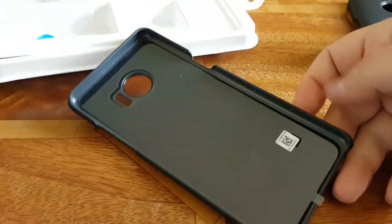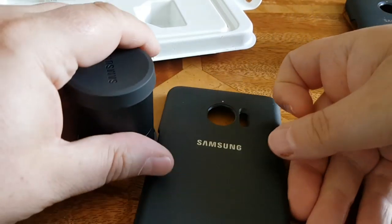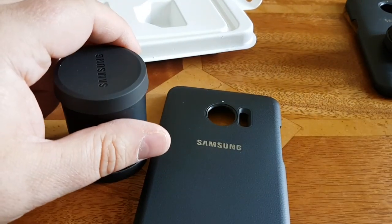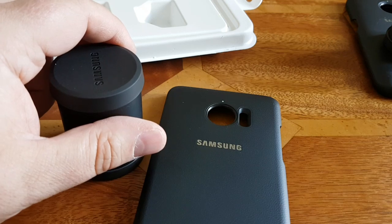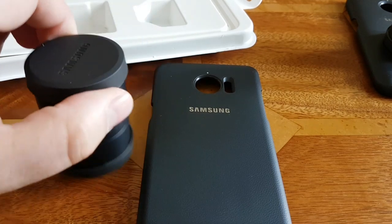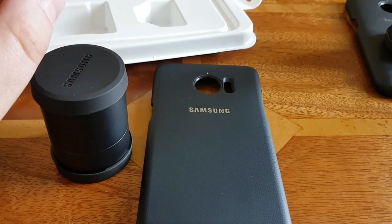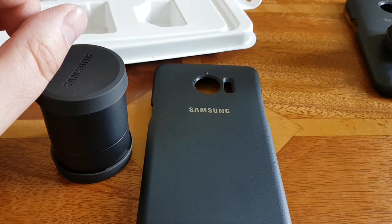And there you have it — the lens cover kit from Samsung. I will leave a link below to my review of the S7 lens cover so you can check that out as well and see all the photos taken with the actual lens cover. This is Gavin from Gavin's Gadgets — please leave a thumbs up and I'll catch you soon. Bye for now.